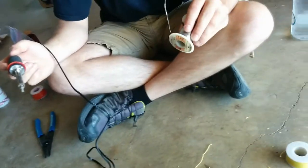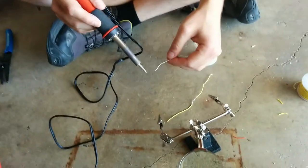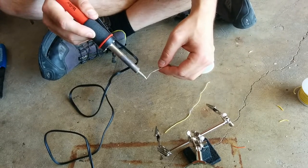This is solder. It looks like wire, but when you touch it to the end of the soldering iron, it melts.